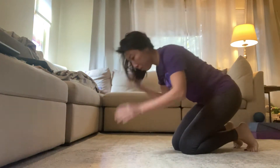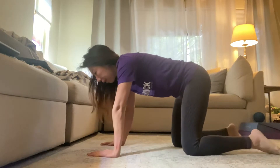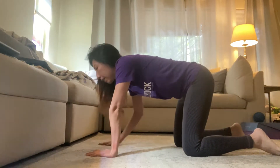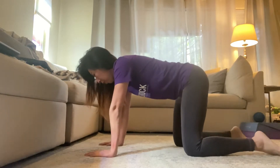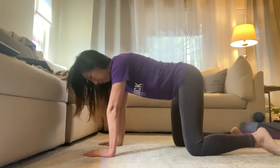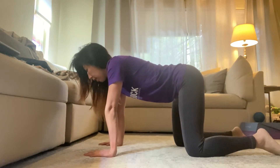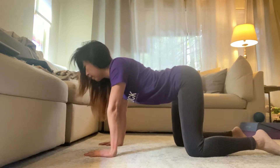I'm gonna start with some cat-cows. So we're gonna do five very slow cat-cows. We're gonna sync our inhales and our exhales. You want to start with your wrist right underneath your shoulder, your knees underneath your hips. Take a big inhale and go ahead and pull your shoulders back and down and look up.